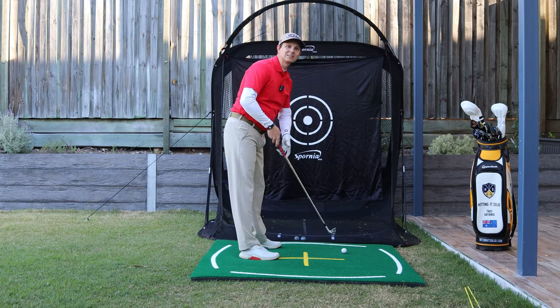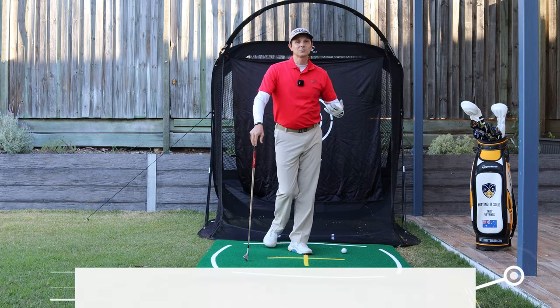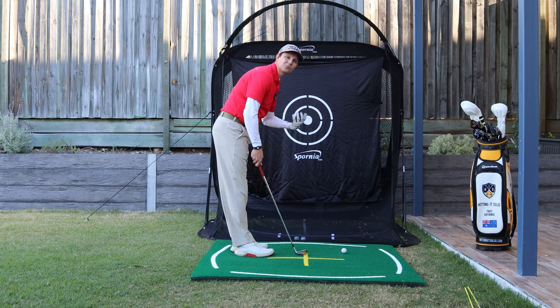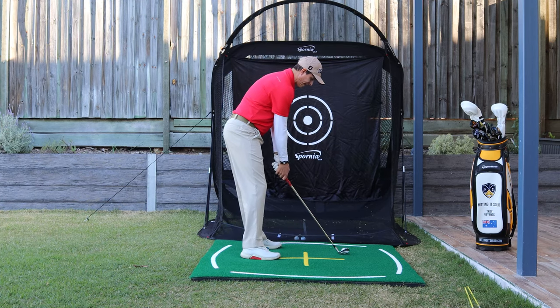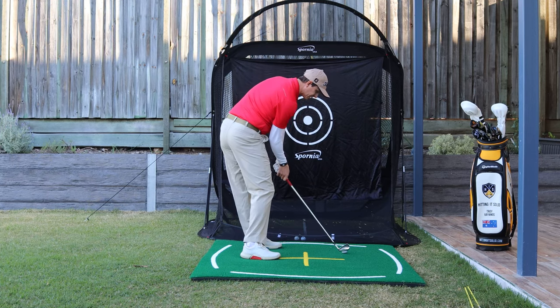So absolutely vital — there's one thing you need to understand: you need to maintain that tilt in your backswing and in your downswing. You might only have an issue with one — the backswing, or maybe it's just the downswing — so you've only got to fix one part of it. I want to be tilting there and tilting there.